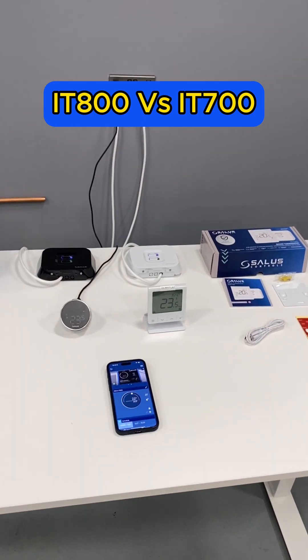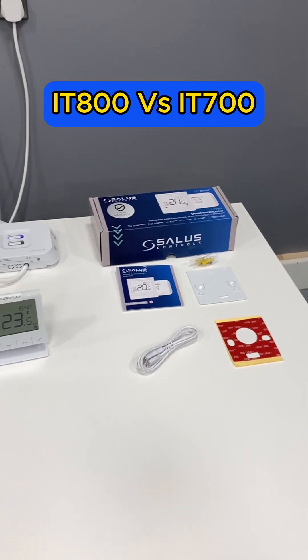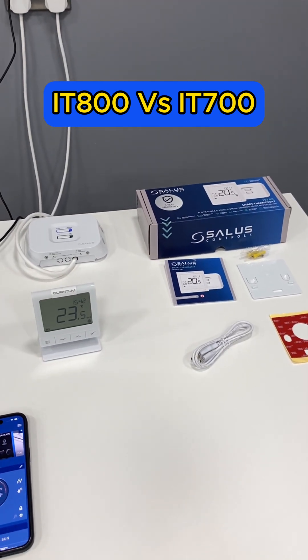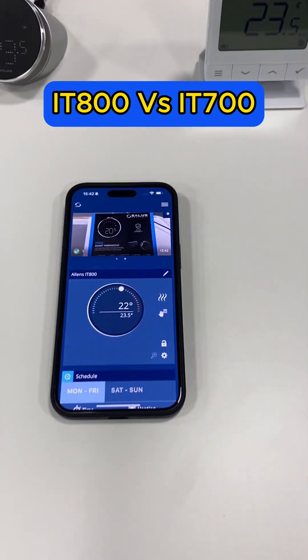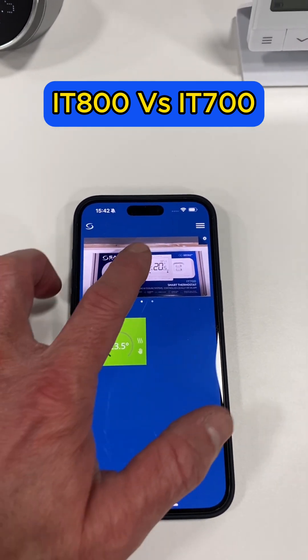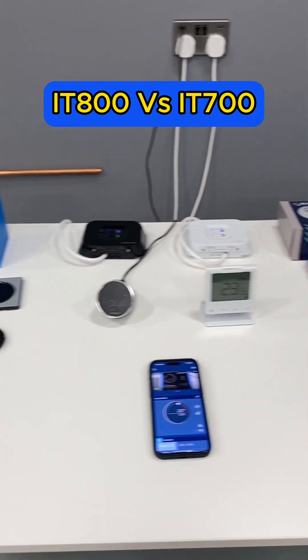We're around Alan's house today looking at the IT range. We've got the IT 800 and its new friend the IT 700. They're both smart, they're both on the app — there's the 700, there's the 800 — so they both work online brilliantly.